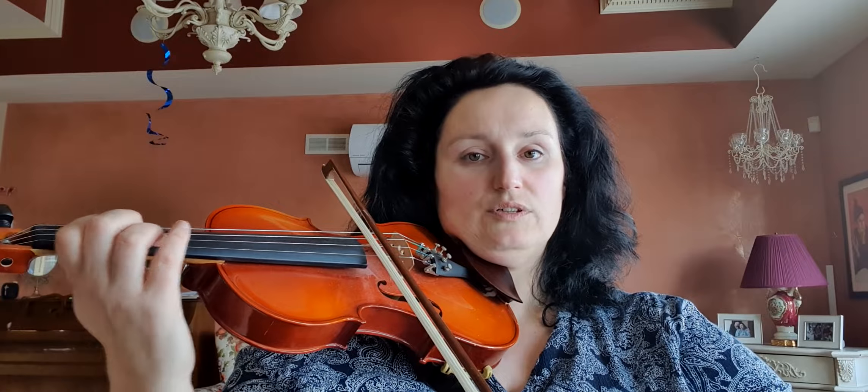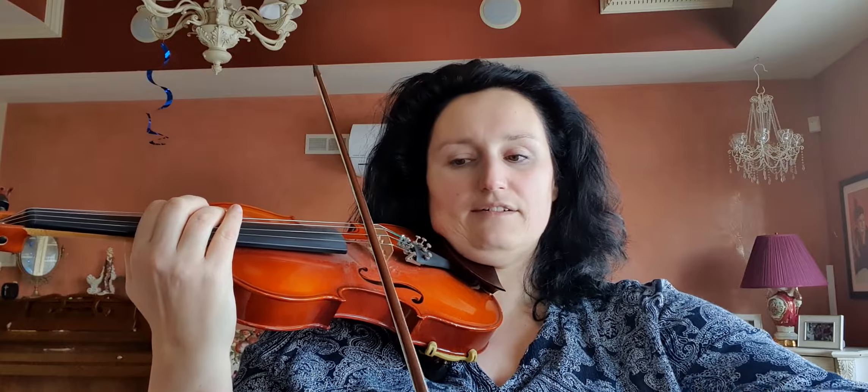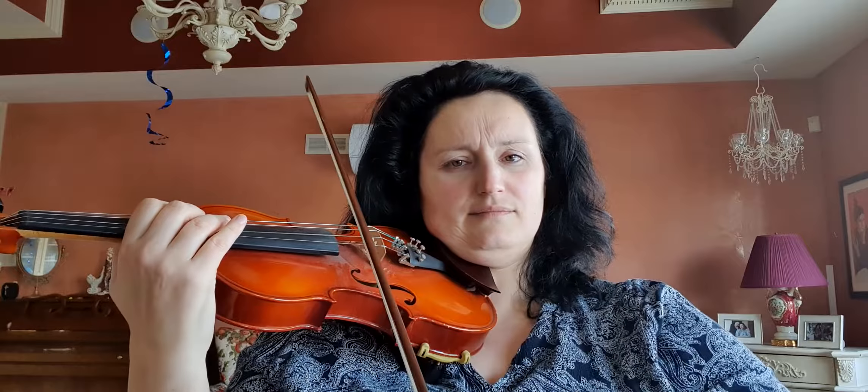Find the F note, move your hand into the second position, and we will start from F — one, two — fingers together. Please note: I don't touch the violin in the fifth position.